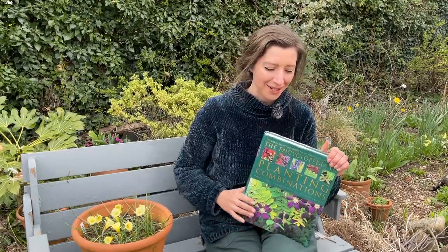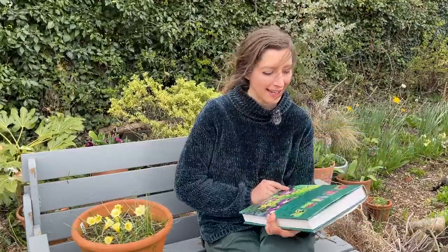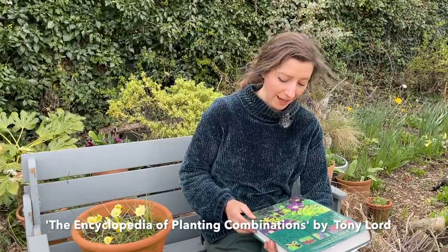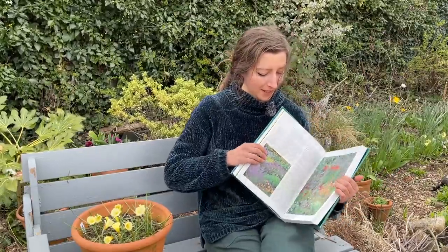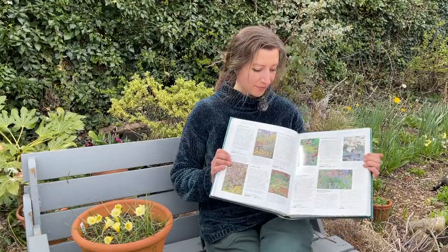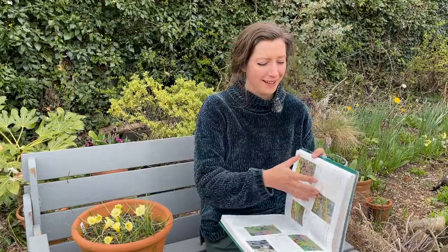Talking about plant combinations, I wanted to show you this book that I picked up from a charity shop a few years ago for just a couple of pounds. It's called the Encyclopedia of Planting Combinations by Tony Lord, with photography by Andrew Lawson. It is such a fantastic visual guide because it gives you ideas on what plants to plant with what. It's a really useful tool, so I thought I'd show you this as a recommended book. I haven't checked online to see if it's still available - this one was published in around 1999, so it is fairly old.